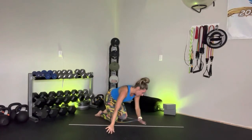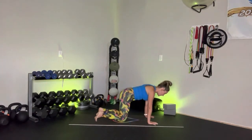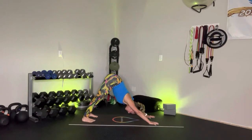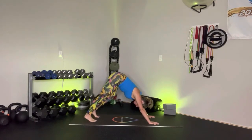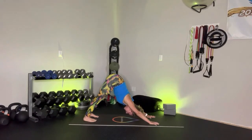Bring it back into that tabletop position. When you're ready, press it back for that down dog. Strong yogi grip into the mat — hips lift up and back. That belly button is pulling to spine. Maybe you choose to pedal the dog and find that neutral. Press the heels down towards the earth — maybe they touch, maybe they never do, and that is A-OK.